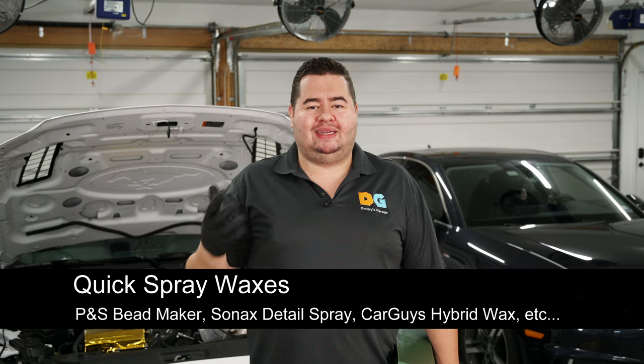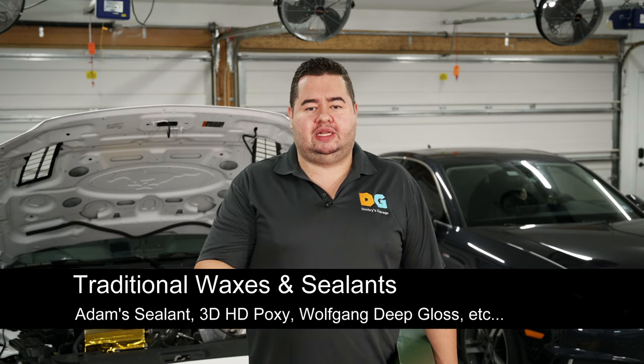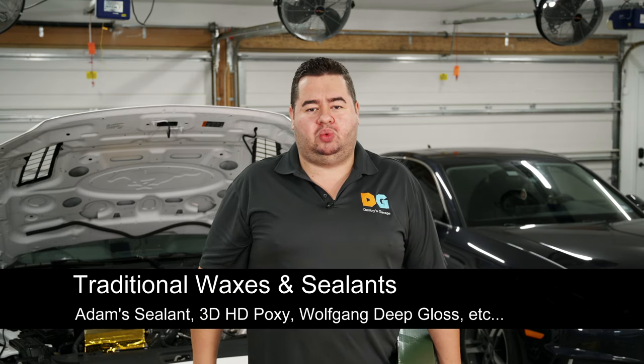Welcome to round two of the wax shootout at Dimitri's Garage. Today we're looking at all new waxes — we'll test them and see which one's the best. I envision three categories: easy spray-on detail spray style waxes, a traditional sealant category like the Wolfgang that won the last shootout, and spray-on or spread-on silicone-based liquid glass type solutions. Later on, we'll also shoot out a bunch of coatings.